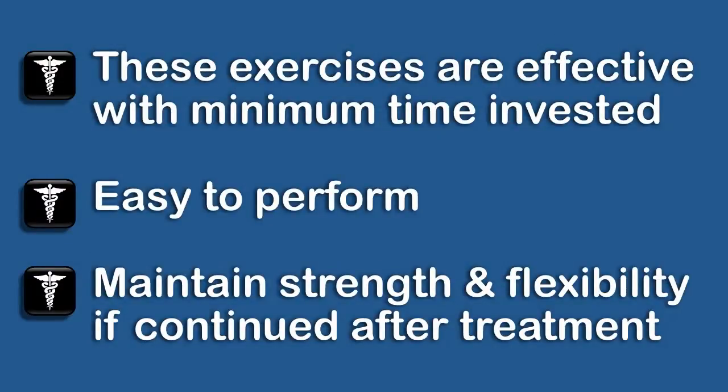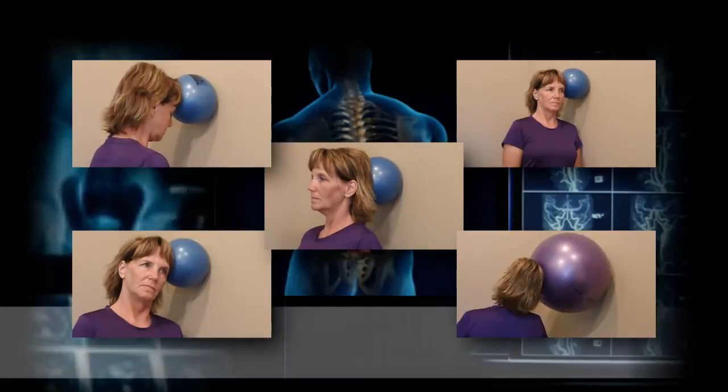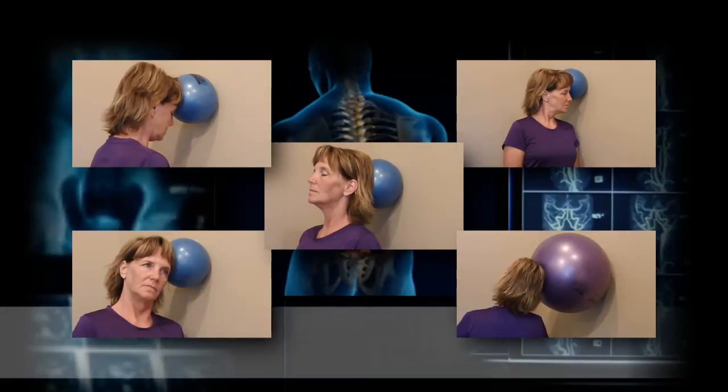These exercises are effective with minimum time invested. They're very easy to perform and they maintain strength and flexibility if continued after treatment. Perform these exercises once or twice a day. Do not work through the pain, but just to the point of discomfort. These can be done two to three times per week, one session per day for maintenance.